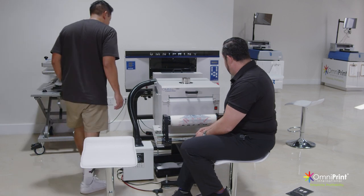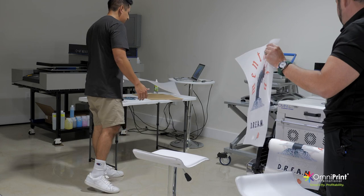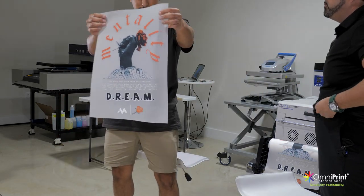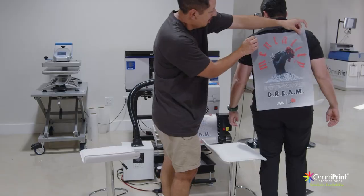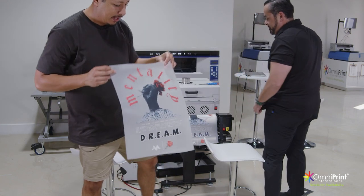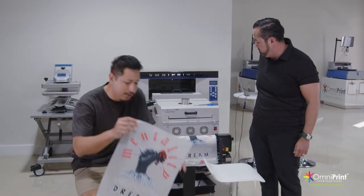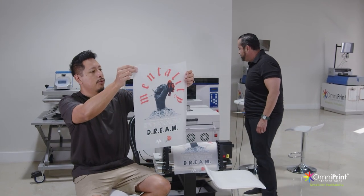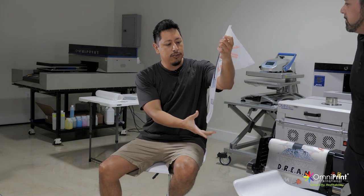We just printed this — I want to cut it out so they can see what we're talking about. That looks nice. This is probably the biggest size customers are going to request — I printed it around 13 by 19. On the back of a shirt, that is a huge print. You don't need to go any bigger than that. This is a good example of thinking you need 23 inches when actually this is already a very big print for a t-shirt.